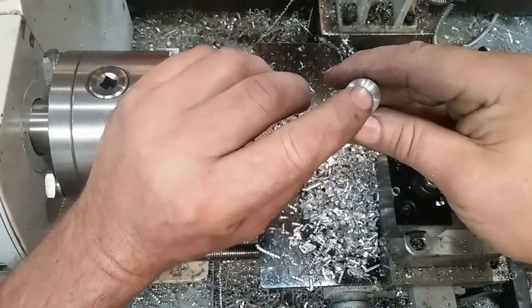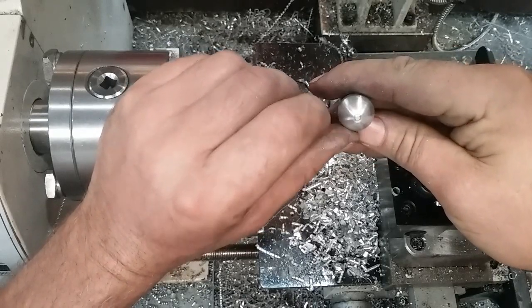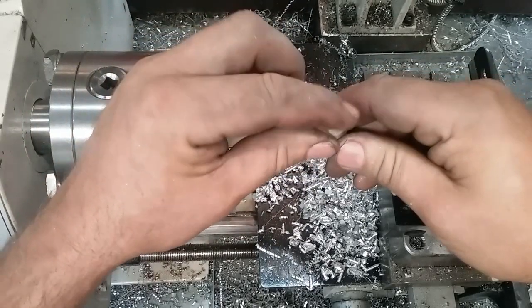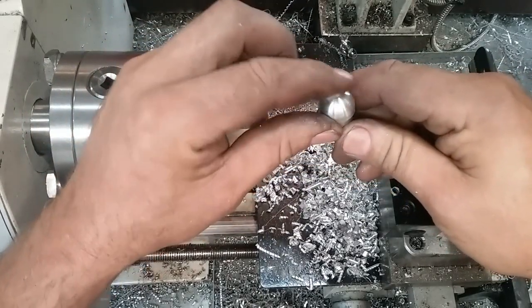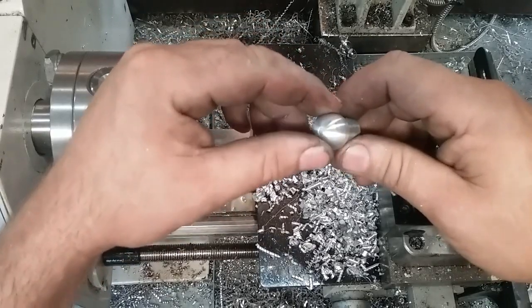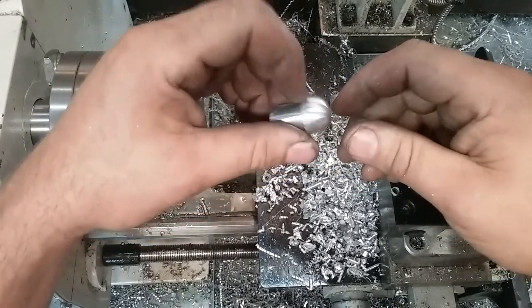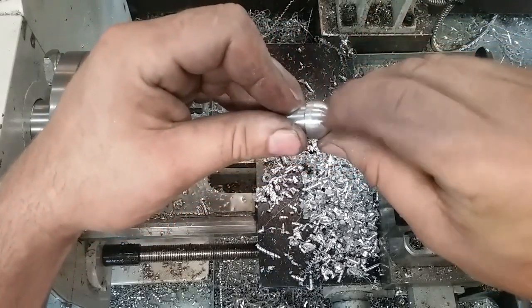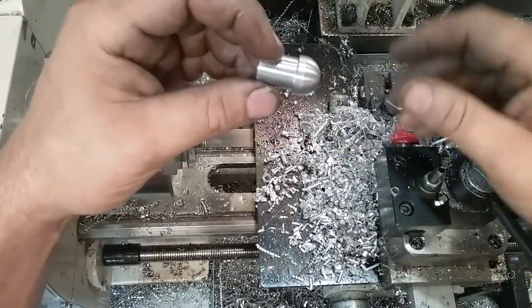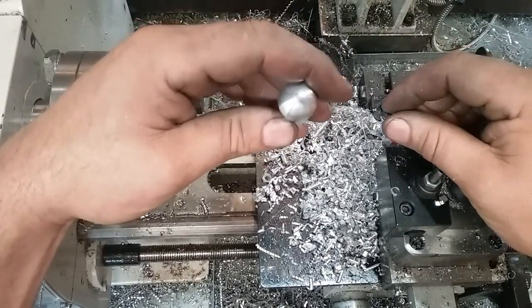I'm not going to worry about the little tit left in the very center — that's from where I parted it off. When I drive this in, it'll take care of that. It'll ding enough that you'll never see it. The ugly from driving it in is much worse than anything else. I suppose if I was really fancy I'd make a drive tool that slipped up here, but this is a clothesline — it's not a fine Swiss watch.